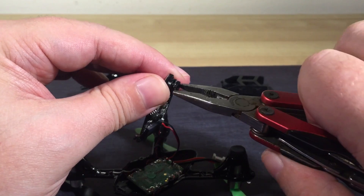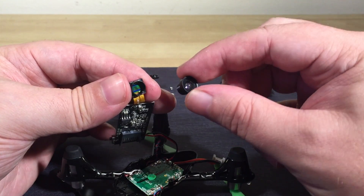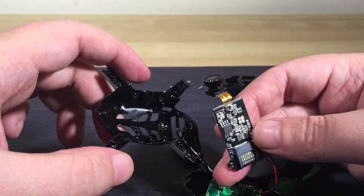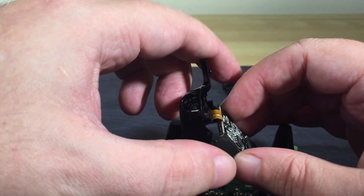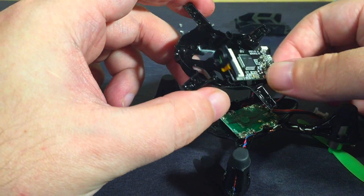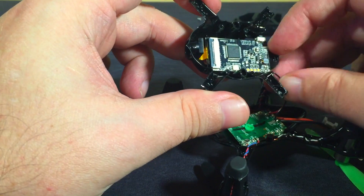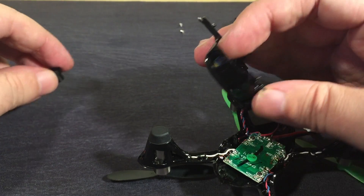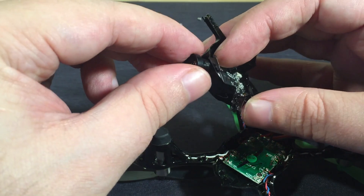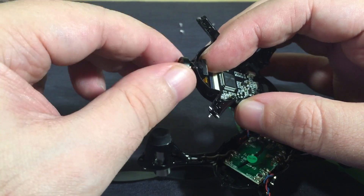Remember: lefty-loosey, righty-tighty — turn it counterclockwise to get it free. Now all you need to do is screw the new lens back in its place. Totally simple, but don't do it yet. The opening on the drone's case is not big enough for the front of the new, larger lens. So first, very carefully remount the camera board and sensor module, being very careful not to touch the now completely exposed image sensor or get dust or any kind of debris on it at all — it's a quick way to ruin it. Once it's in place, you can then screw the lens on through the body. All you need to do now is reassemble the quad and away you go.